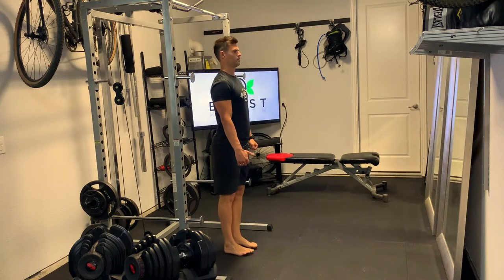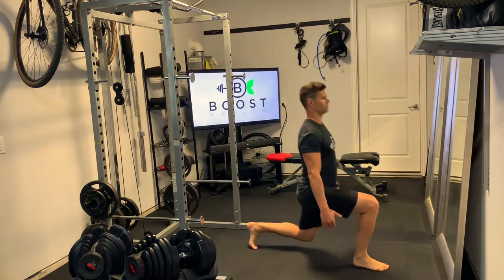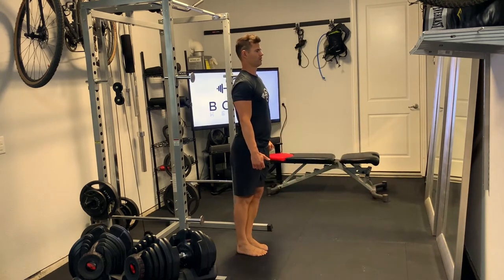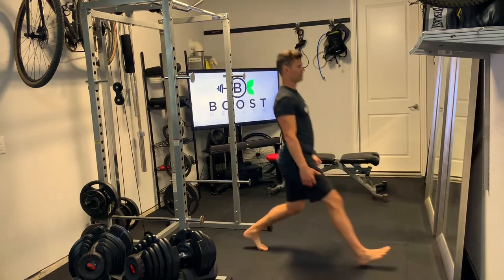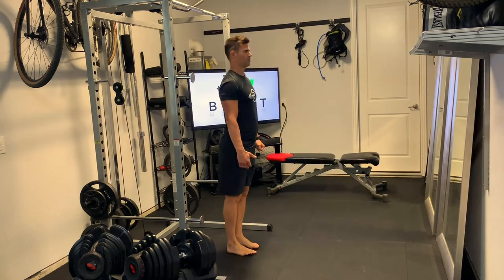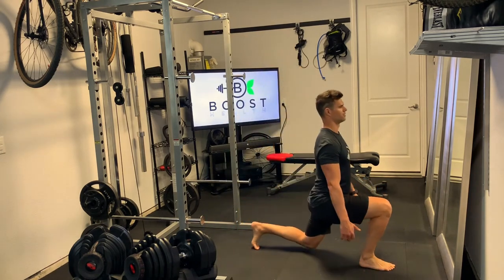Upper body is going to stay nice and perpendicular to the floor, head is up, chest is out, nice tight core the whole time. And make sure as you step forward and back we're really pushing that front foot — the middle of that front foot — through the floor.